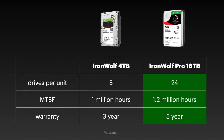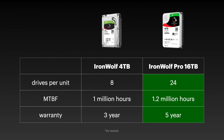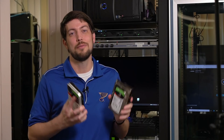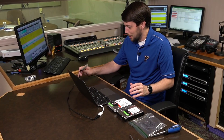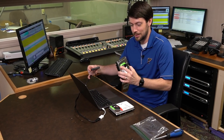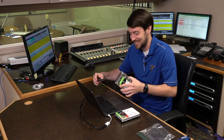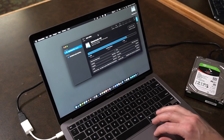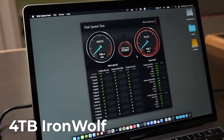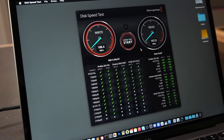The Pro line supports up to 24 drive bays per unit versus 8 for the normal IronWolf, and it's rated for 1.2 million hours of service with a 5-year warranty versus 1 million hours and a 3-year warranty for the non-pro drives. I can at least test raw drive performance since I have a powered SATA adapter. On my laptop I'm going to do some disk speed tests — that result is actually above spec for the 4TB drive, around 190 megabytes per second for sequential read and write.